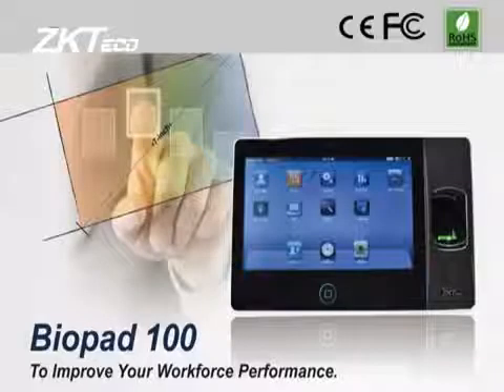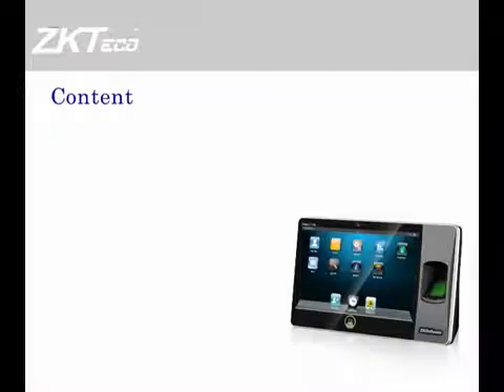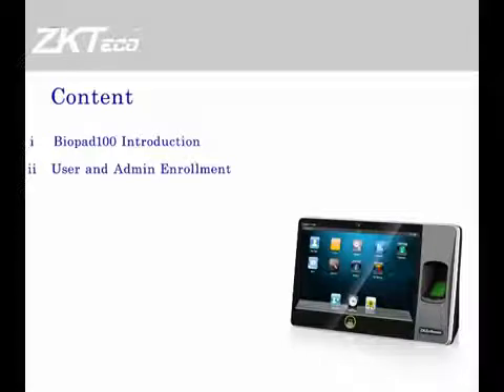B.O.P.A.T. 100 — to improve your workforce performance. Content: Introduction, User and Admin Enrollment, User Verification, Wallpaper Update.